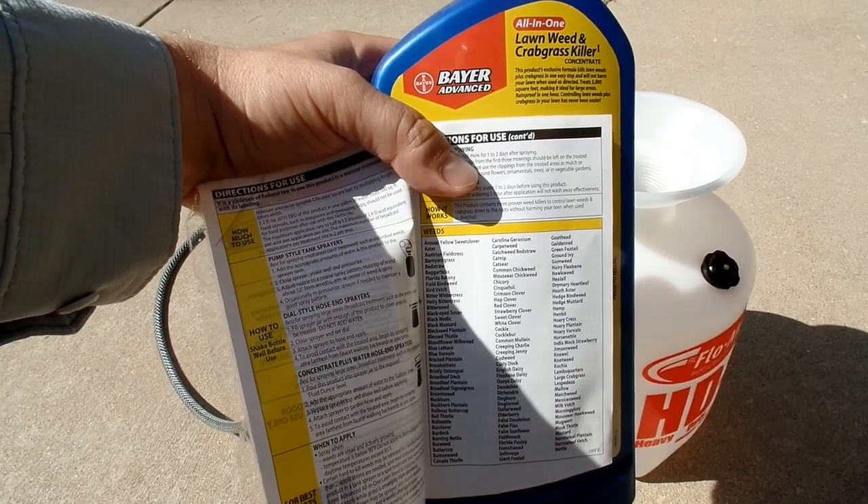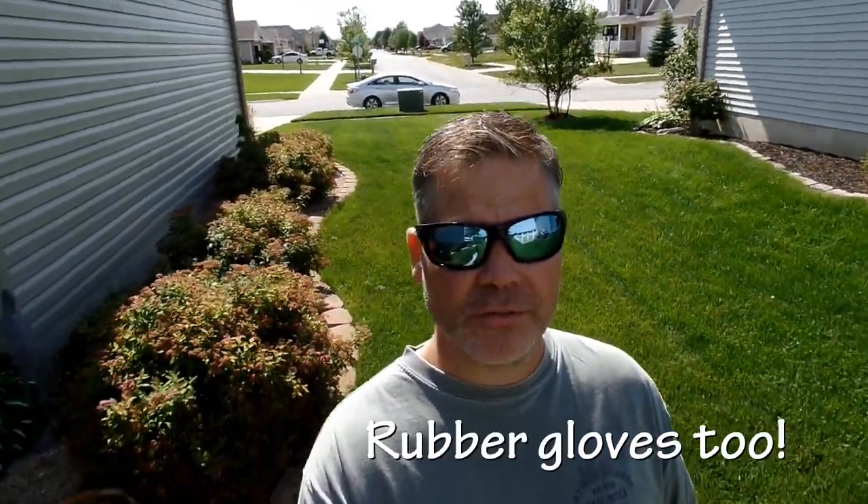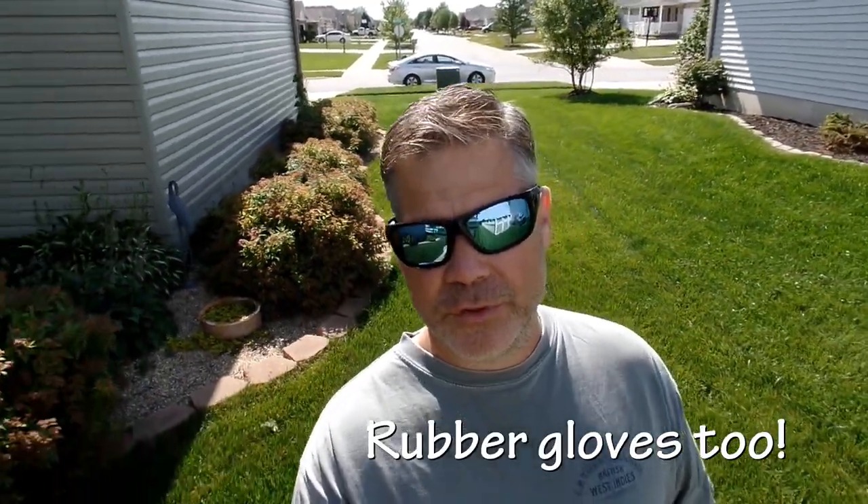Now that I've shown you how to spray weeds, we have to mix the weed control. I'm gonna stop right here and say this: you should always read the labeling on the product that you buy — read that labeling and follow it exactly. What I'm going to show you are just some general best practices, but you should always go by what the label says on the bottle you're using. We do wear PPE — personal protective equipment — which in this case is going to be long pants, long sleeves, eye protection, and rubber boots.